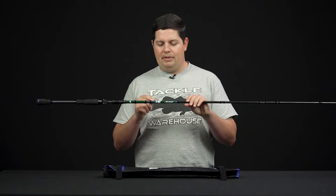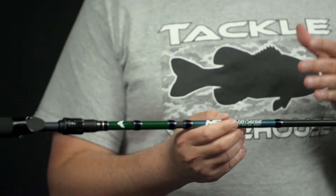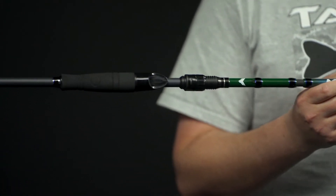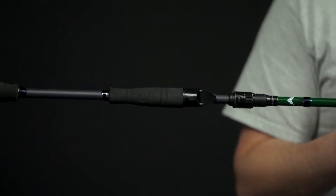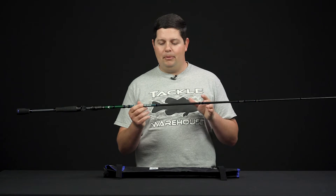We have a 7.2 medium heavy casting, and then we have a 6.11 medium spinning. These actions are designed to be all-purpose actions, so they're going to be good for just about 90% of the stuff that you want to do. If you need one rod to do just about everything, these are going to be phenomenal rods to do that with.